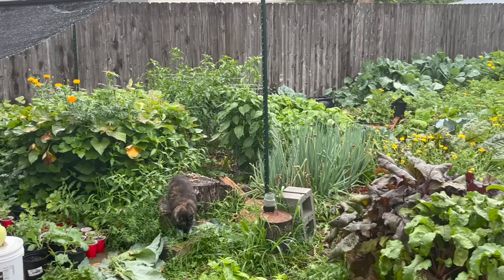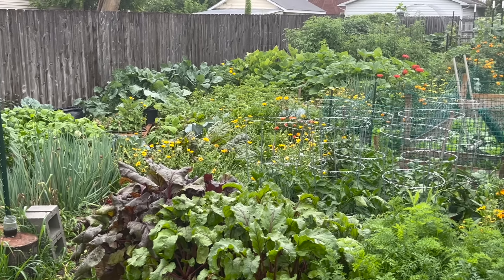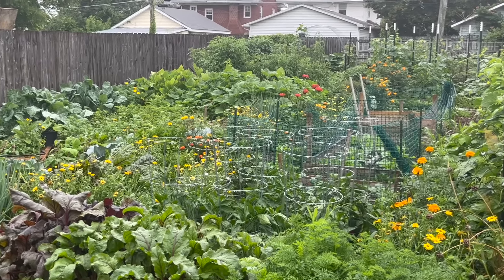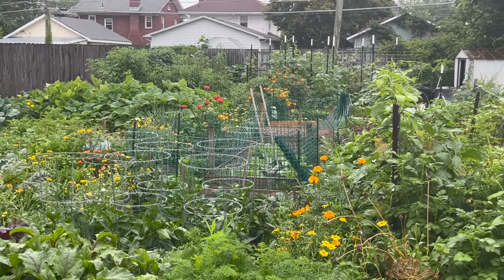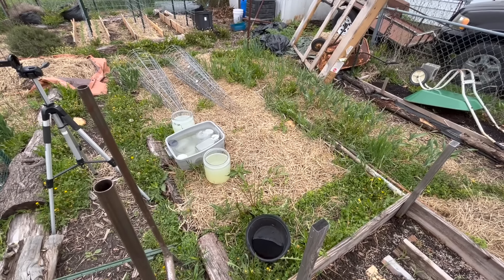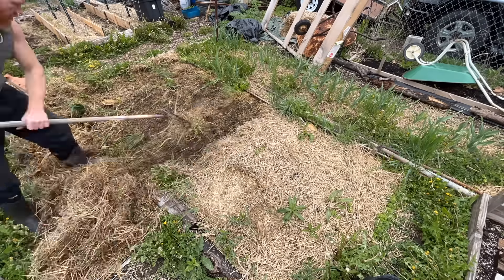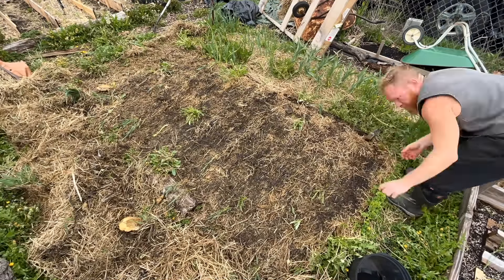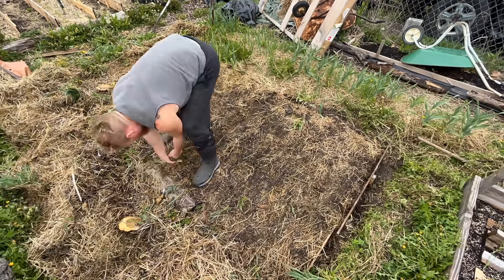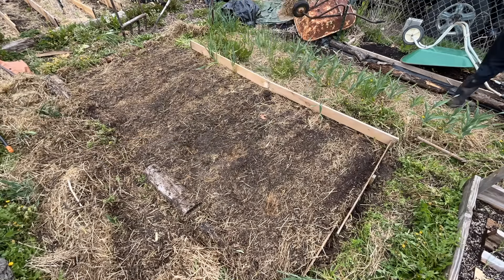If you want to have a garden like this one that is thriving and bursting with life and abundant with produce all summer long, then it begins now in the planning stages. So let us take this sorry-looking bed right now and we're going to give it a facelift. This has been covered in straw all winter long, so now we are just going to remove that mulch so that the soil can begin to warm up.